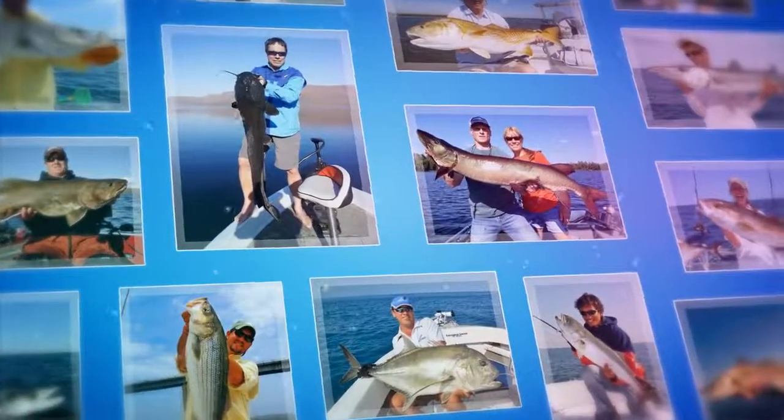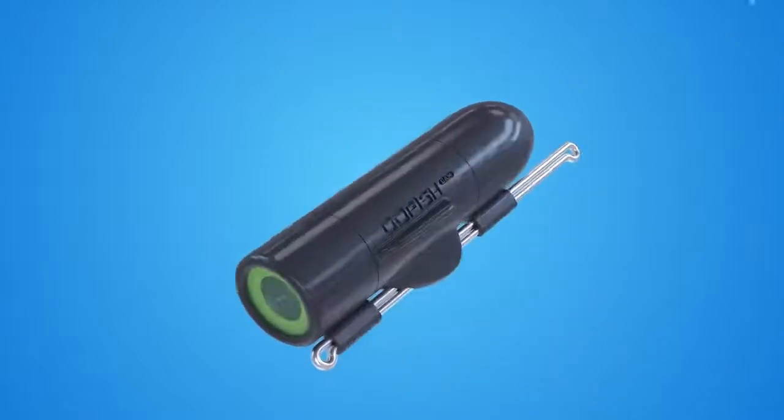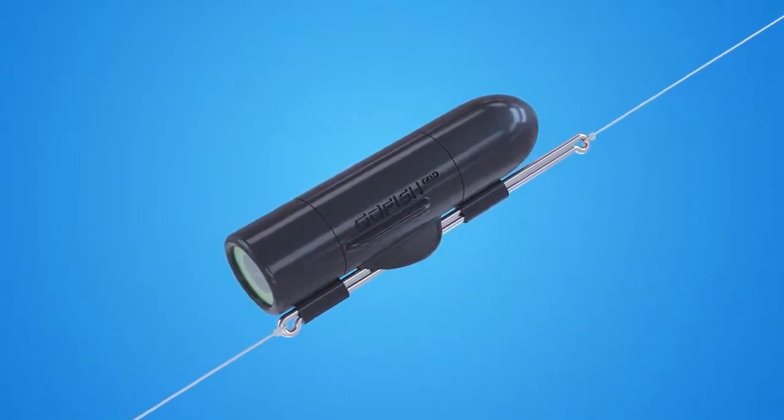We love to share our fishing stories, but the real story — the chase, the strike, and the fight — is down below in the waters. The Go Fish Cam is a uniquely designed underwater camera that sits on your fishing line and lets you capture the underwater experience of fishing.